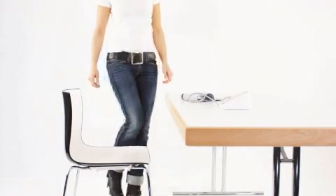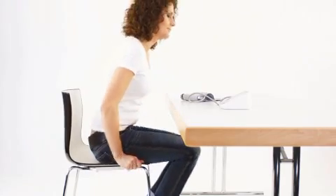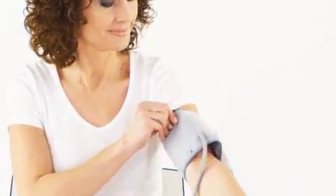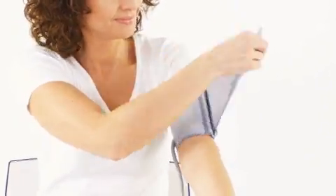Sit down on a chair in a comfortable and relaxed position and place your feet flat on the floor. First of all, you set the date and time. Then, you uncover your upper arm and wrap the cuff around it.